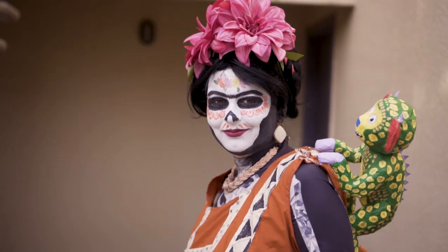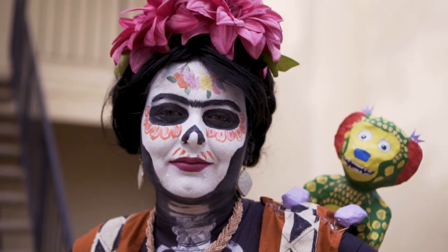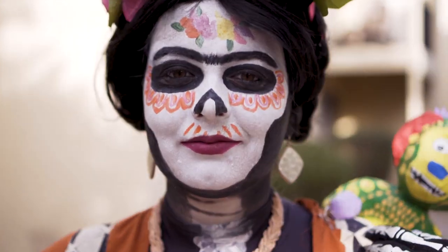Hi there! Today I'm gonna show you guys how you can put together your very own Frida from the movie Coco cosplay. The reason I'm doing this is because I loved her character — she was so sassy and sometimes she even stole the show, so I decided I'm gonna cosplay her and show you guys how you can do it too.